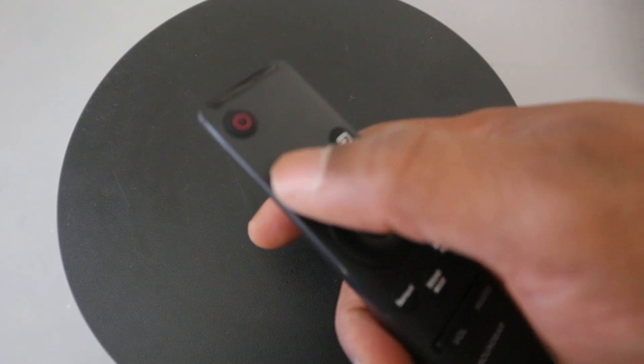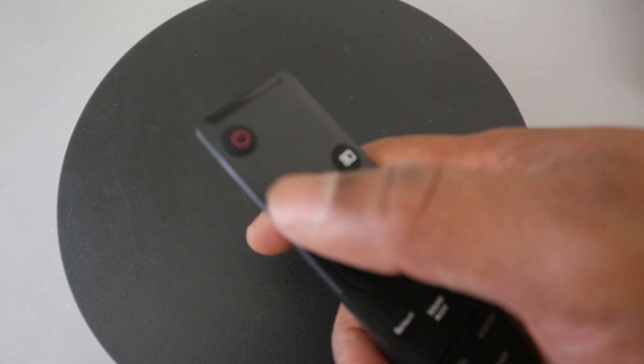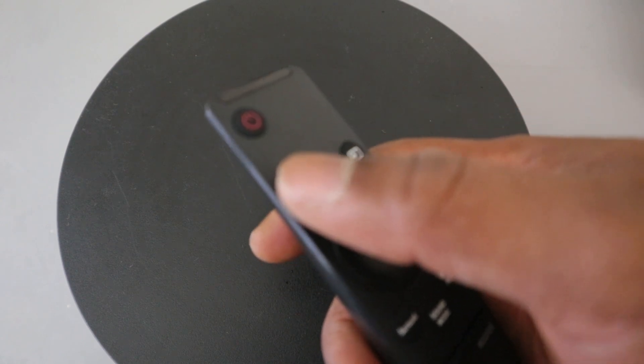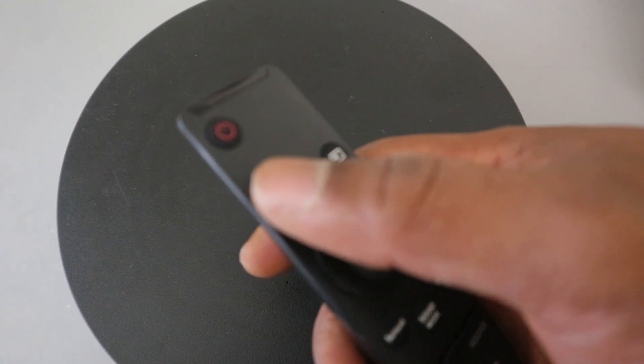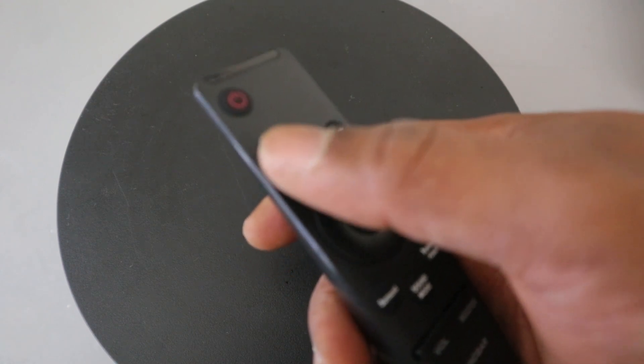This button here is like the settings button. You press it to control the treble, bass, sync, center level, side level, front top level, rear level, rear top level, and visual on and off.